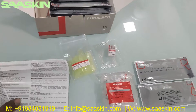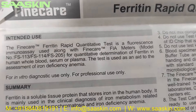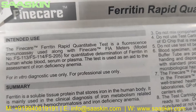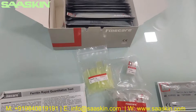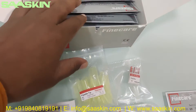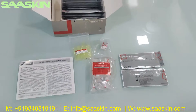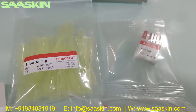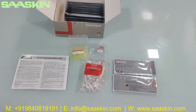This is how the total kit looks like. To quickly summarize, we are seeing the Fine Care Ferritin Rabbit test kit. In that you can see 25 test kit cartridges, one IFU brochure, 25 pipette tips, one ID chip, and 25 detection buffers. This is how the total test kit looks like. Thank you, see you soon.